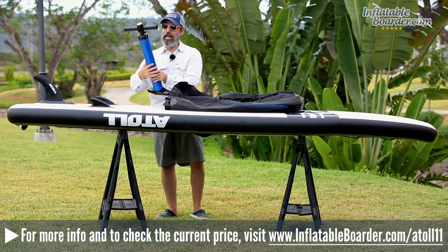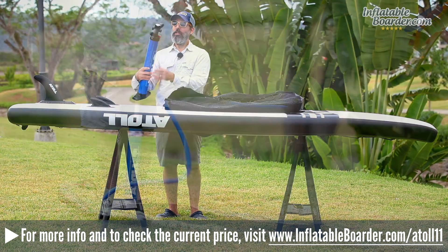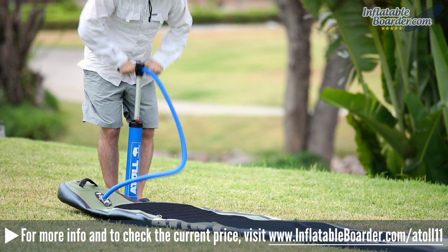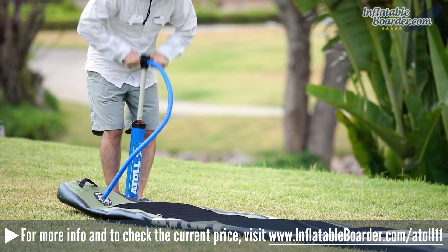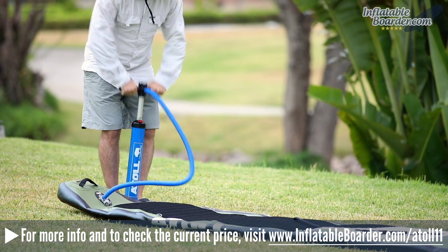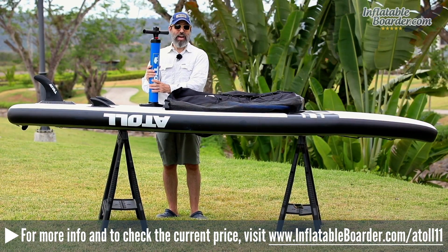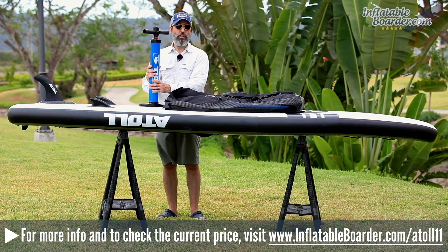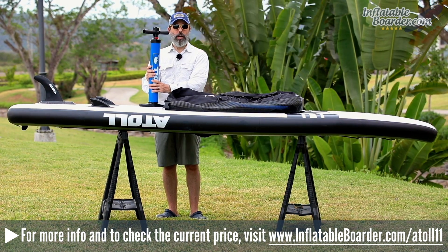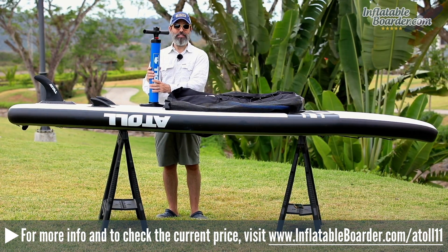The board comes with a SUP pump, which is a dual-action model. It features a built-in pressure gauge to let you know exactly how much air is in your board as you're inflating it. Being dual-action, you can add air on both the upstrokes and downstrokes at the beginning of the inflation process, then switch to single-action mode to finish it off. The recommended PSI for this board is 15 PSI.